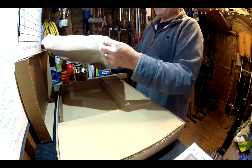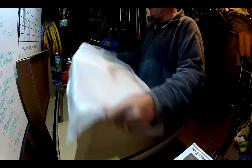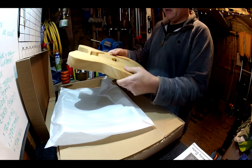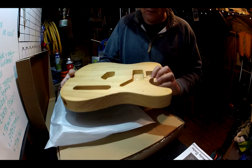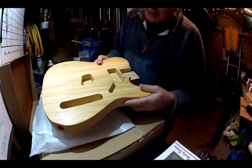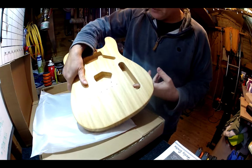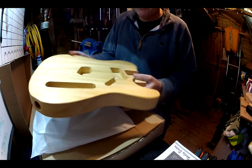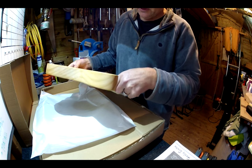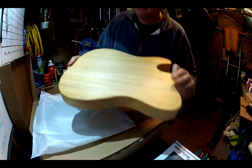This is a Telecaster style, or T-style kit. What have we got? We have a very light, well cut — very sharply cut, looks quite precise — Telecaster body. Holes drilled, everything routed as it should be. Neck pocket looks very clean and simple. Very light, but nice. Nothing wrong with that.